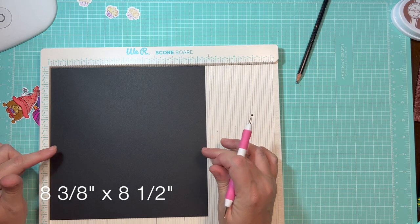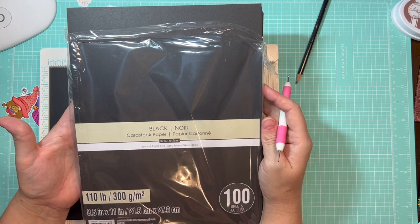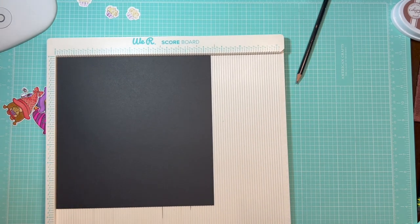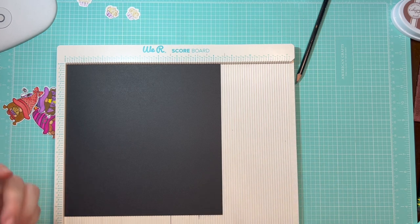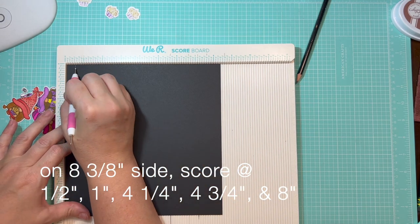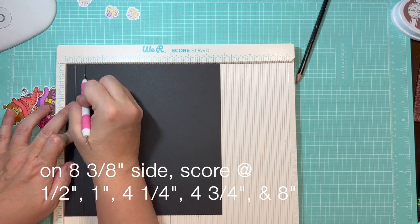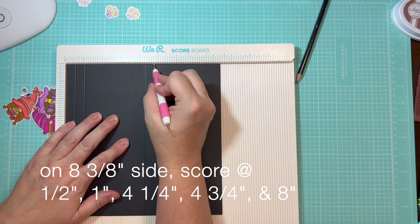To make our boxes, we're going to begin with a piece of cardstock that measures 8⅜ by 8½. I'm using 110-pound cardstock from Recollections, available at Michael's, but you can use any cardstock you like. When scoring heavier weight cardstock, there's a tendency for your scoring tool to jump out of the grooves, so go slow. On the 8⅜-inch side, score at 1½ inch, then 1 inch, 4¼, 4¾, and 8. Then turn it to the 8½-inch side and score at 1½ inch, 1, 7, 7½, and 8.